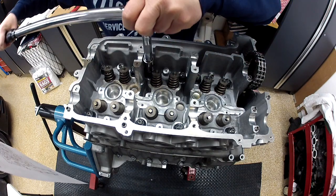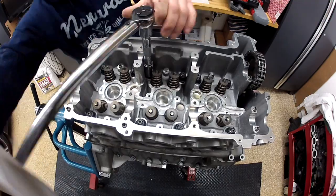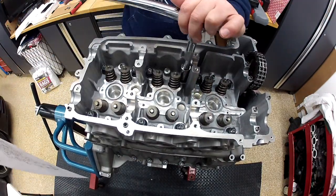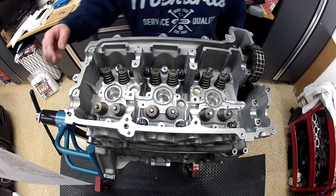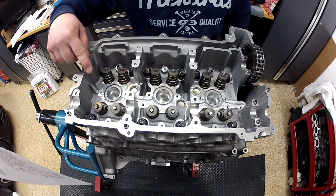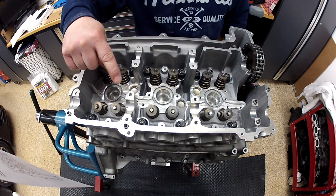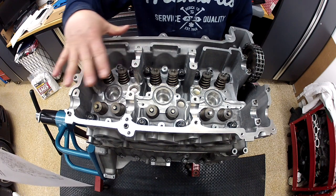That's one. Diagonal is number two. We have the 12 ARP studs, washers, and nuts for bank four through six torqued to 60 foot-pounds.